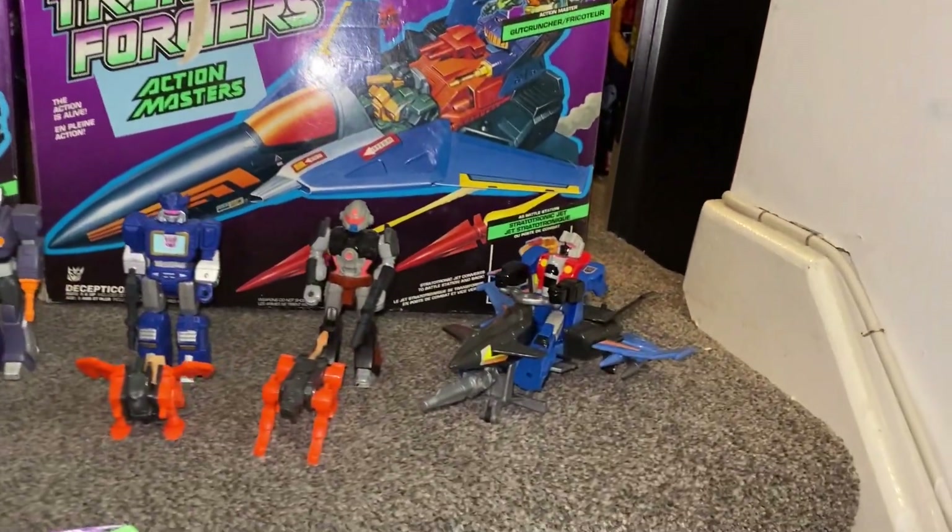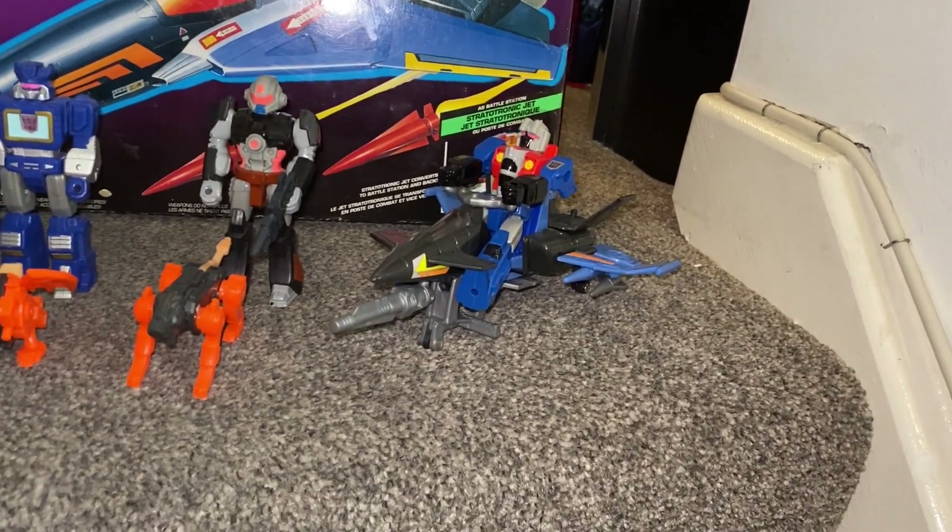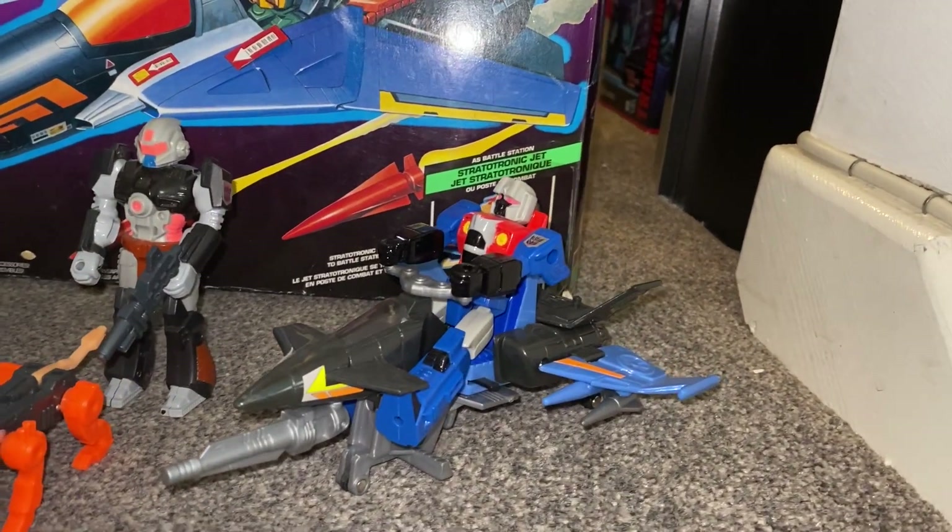The other little vehicle that we've got over here is, of course, Starscream, and he's got a turbo jet.